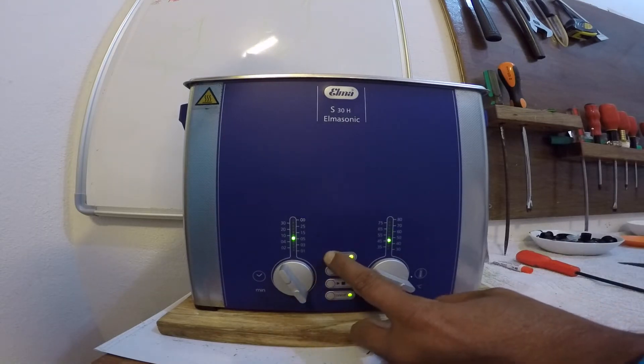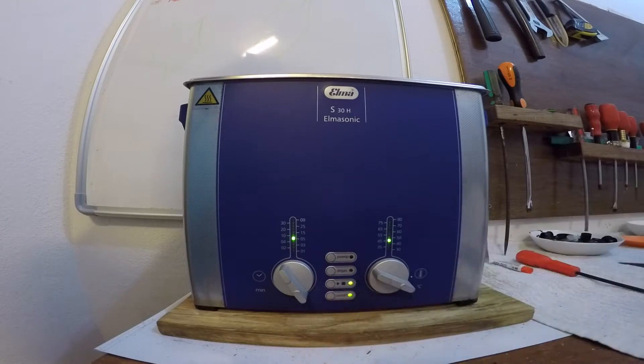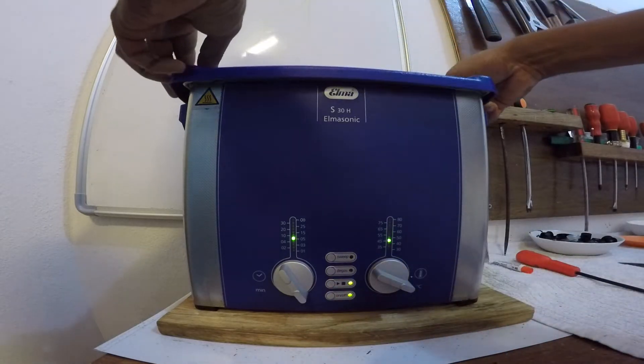Процесс космических технологий. Ультразвук. Пять минут достаточно — у нас очень мощная ультразвуковая ванна, да еще со специальным соляным раствором.